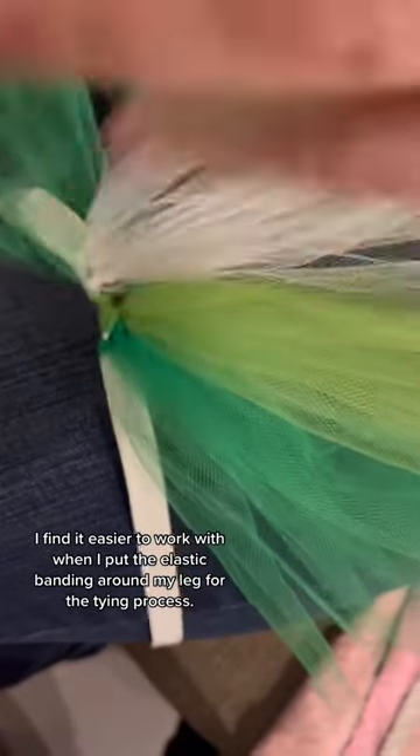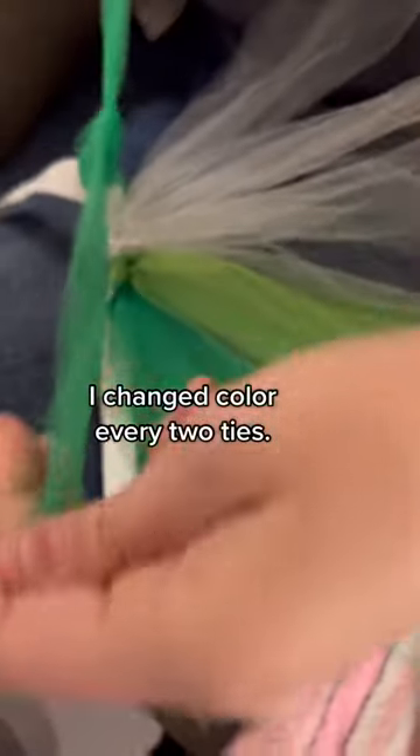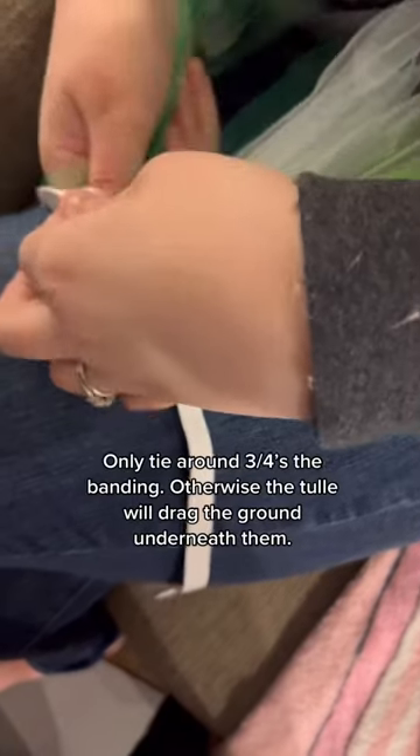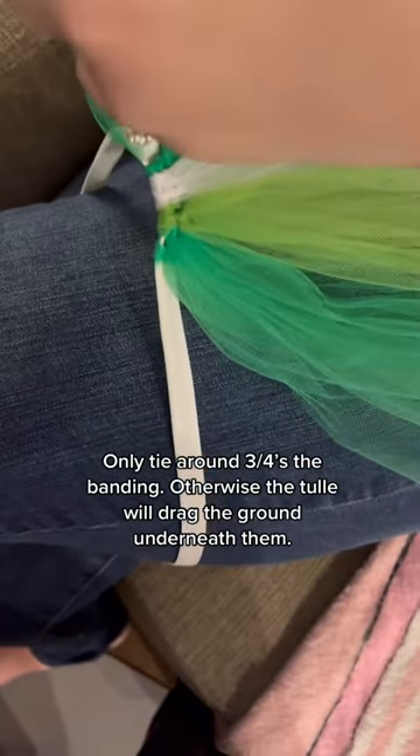Once you've cut your desired amount of tulle, tie all of it onto the elastic banding that you've already tied together. Tie each strand with a double knot and pull it towards you so they're all going to the same side. Continue this process until you have tulle tied around three-fourths of the elastic banding — do not tie tulle all the way around, or it will drag on the ground underneath your dog.